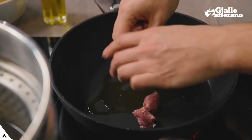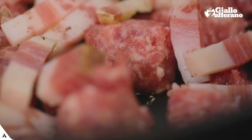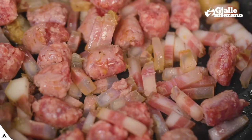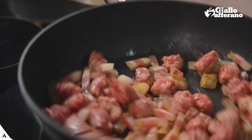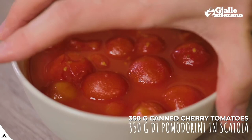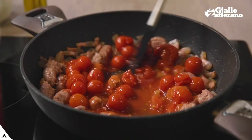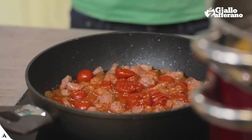Drizzle some oil in a pan, and we'll brown the sausage together with the guanciale. I'll keep the temperature at medium-low. As soon as they are golden brown, I'll add the cherry tomatoes. I'll cover them with a lid, leaving them to cook for about ten minutes.